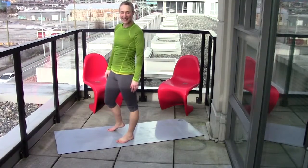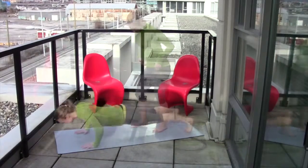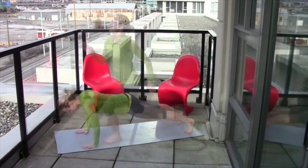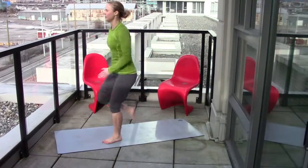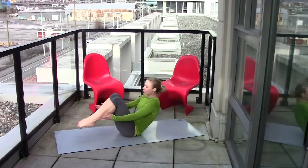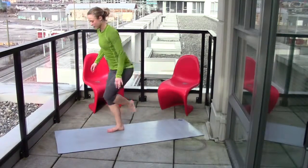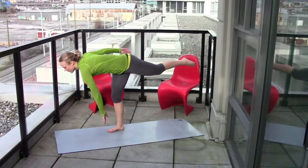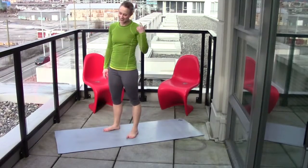All right, that's round one. Back again, round two. Already done two rounds, on to the third.